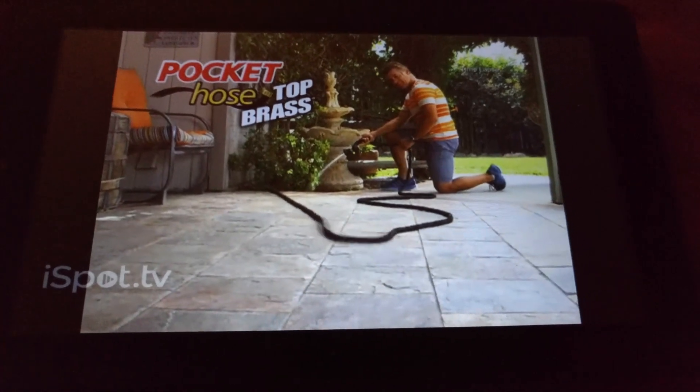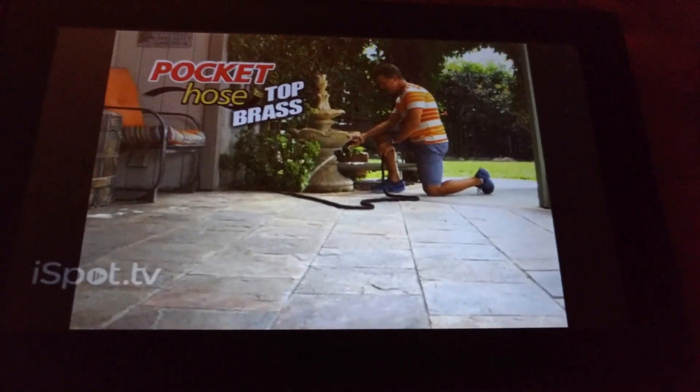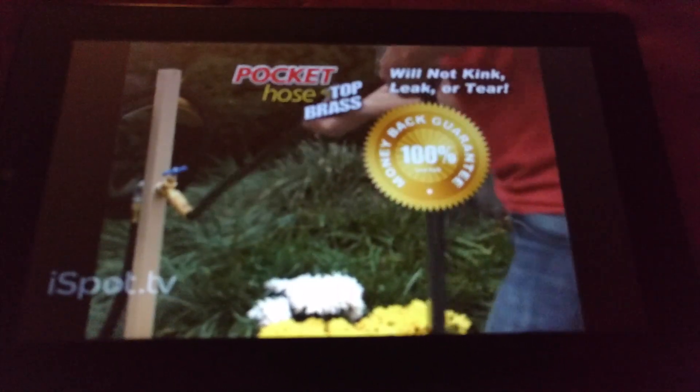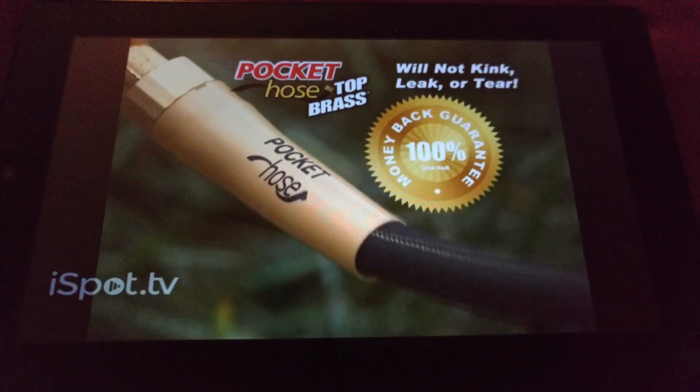And look at this — the Top Brass contracts when you're done. And Top Brass is a full three-quarter inch hose, guaranteed not to kink, leak, or tear. Or your money back.